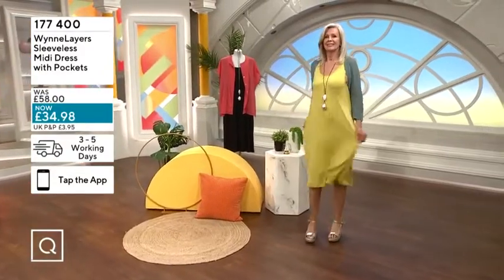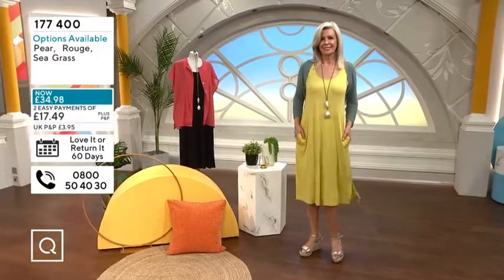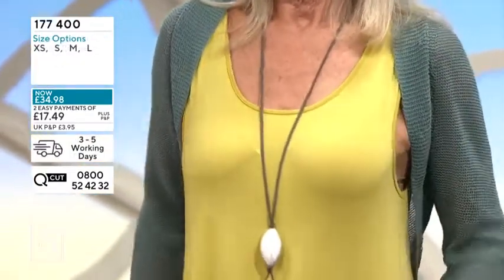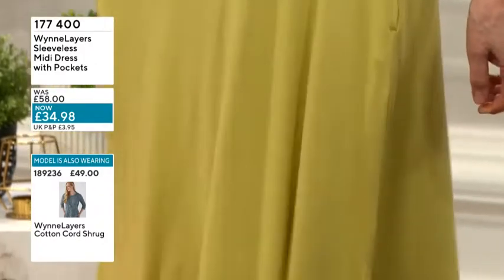We've actually styled it with another piece coming up in the show — that lovely cotton shrug. So if you want to layer something on top of the shoulders, that's a lovely way to do it. Also, if you want to elongate the life of these dresses, you can wear little knitwear pieces on top as a pullover, and then you're getting it more as a skirt with a jumper combo, which looks really lovely.